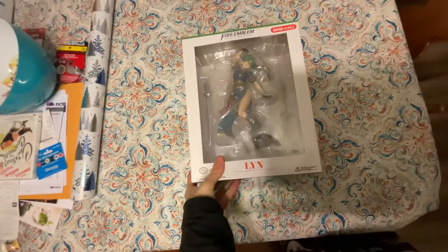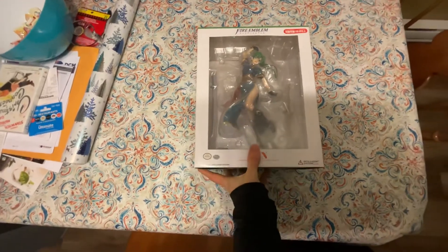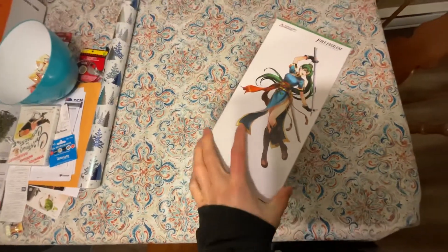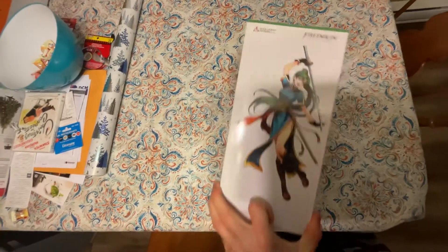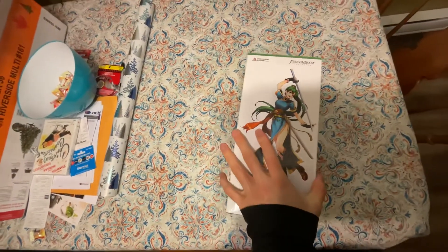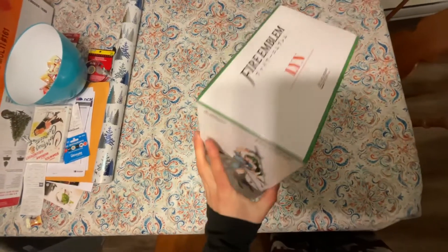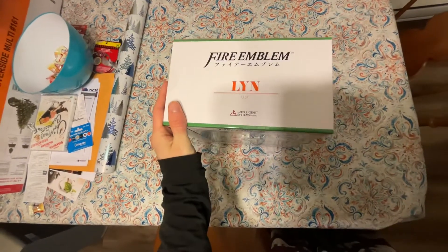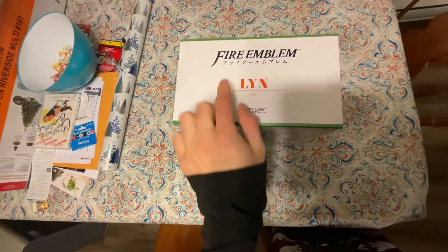Okay, so I finally got this in the mail. I never actually owned a figure before — this is my first actual figure. You can see the nice art there. This is Lyn from Fire Emblem, specifically Fire Emblem: The Blazing Blade in the western release.